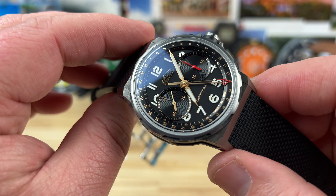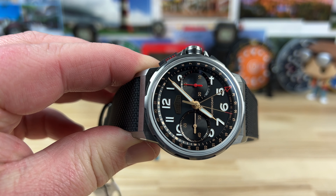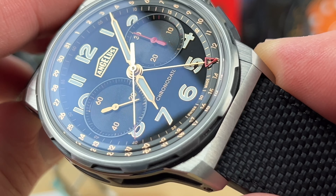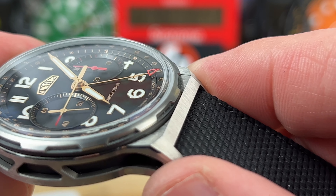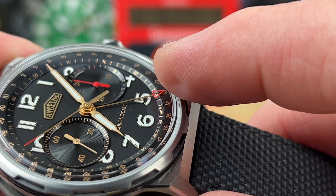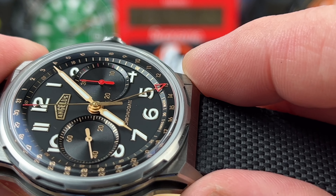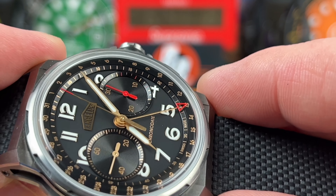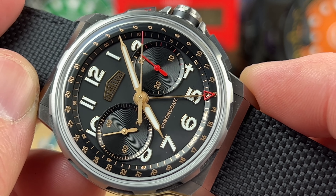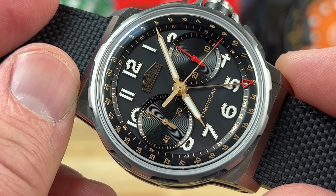This is technically considered an in-house movement, built just for this brand. It has 30-meter water resistance. There are some other colorways — this one has a black dial with a gilt-colored handset. Check out that pointer date hand: they actually massaged it to angle up along the chapter ring and arc back to follow its contour, which keeps it tight and properly clearanced. Very cool. The movement has just over 60 hours of power reserve and beats at 4 hertz, giving you a smooth sweep of the seconds hand.